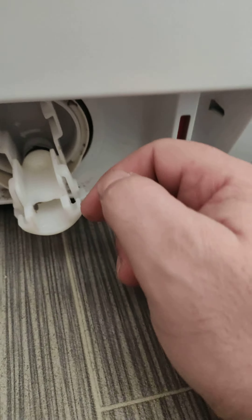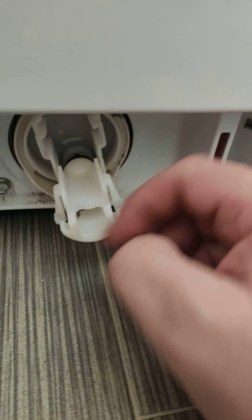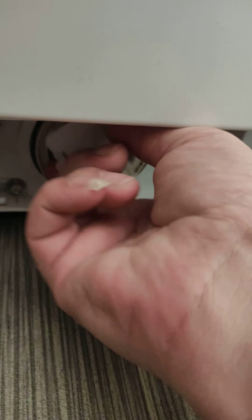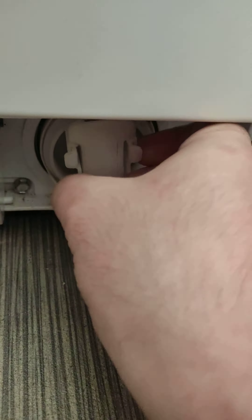After you take out the water — I already took it out — we take out this part. Let's see what is inside.